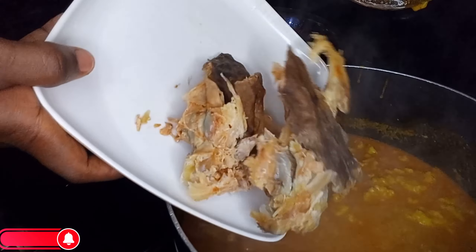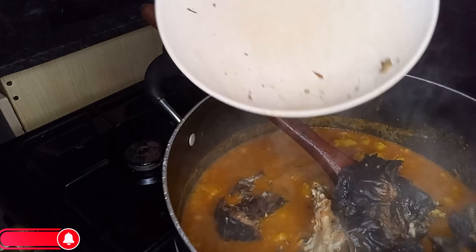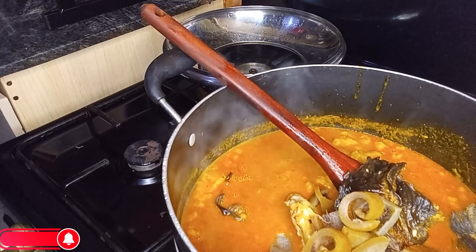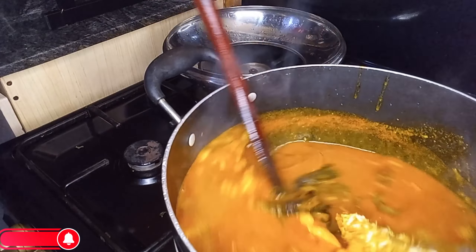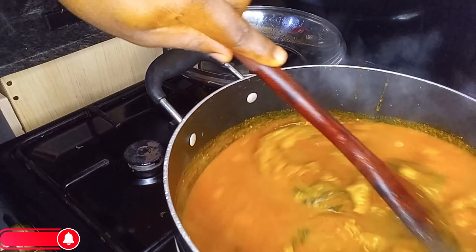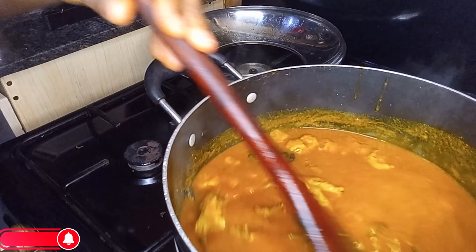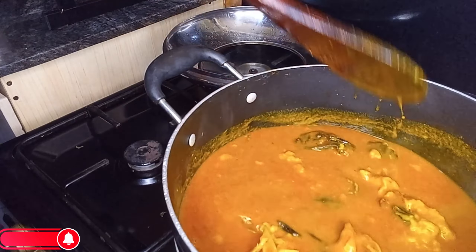Add in your stock fish, dry catfish — already washed and deboned — and cow skin. Combine properly and allow to continue cooking to enable the cocoyam to dissolve completely. Add water if needed, cover, and allow to continue cooking.